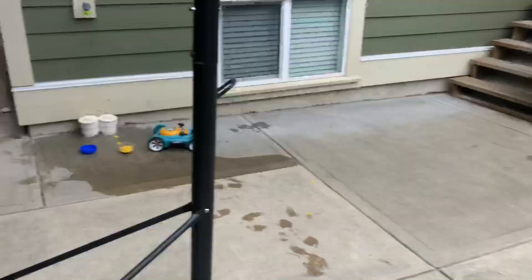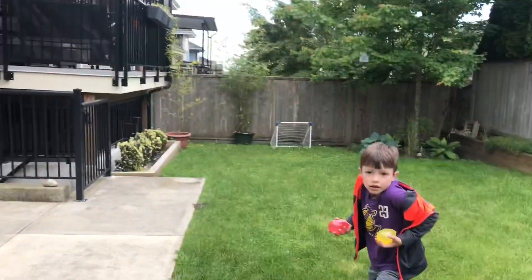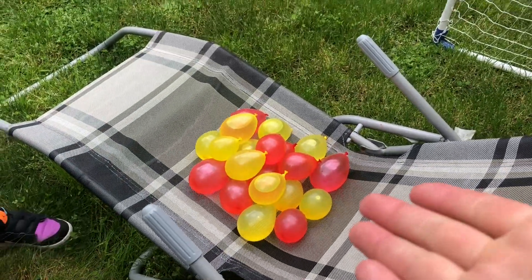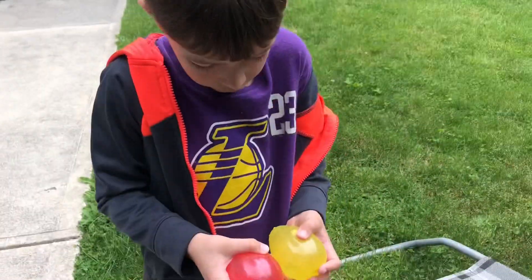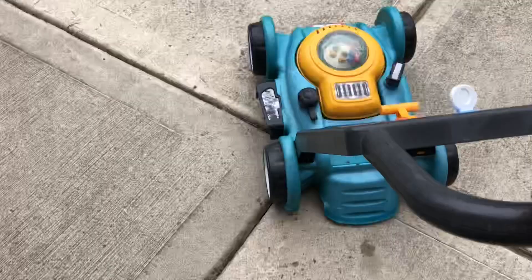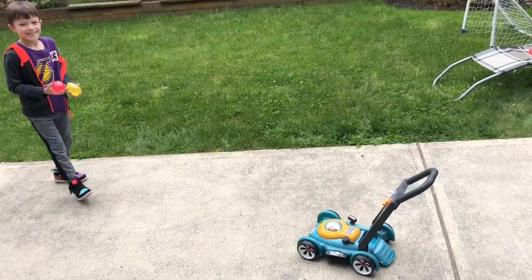Why would the lawnmower just like destroy these or like pop them? We have to make the lawnmower mad because the lawnmower is pretty nice. Put it right there. Oh my God. And it's your job to make it mad.